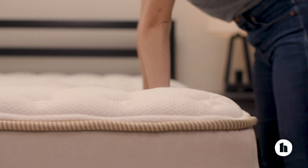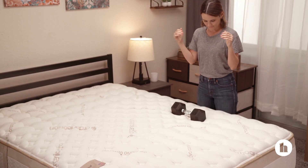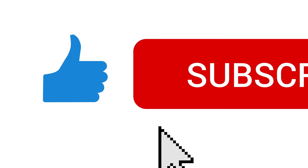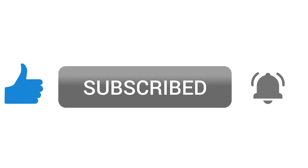All in all, the Loom and Leaf bed will be a great pick for folks who like memory foam and a firmer feel to their mattress. The Relaxed Firm option is recommended for side sleepers over the firm, and either option is a solid fit for back and stomach sleepers. If you have a bed you love that we didn't feature, pop it in the comments below. And don't forget to like, subscribe, and click on the bell to stay up to date on all the latest health and wellness info from Healthline.